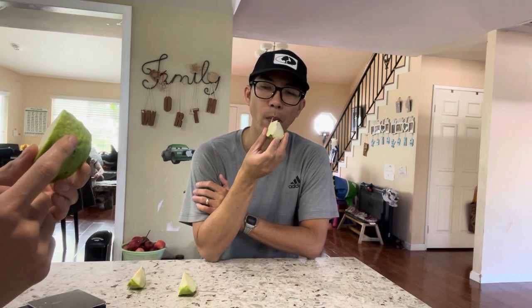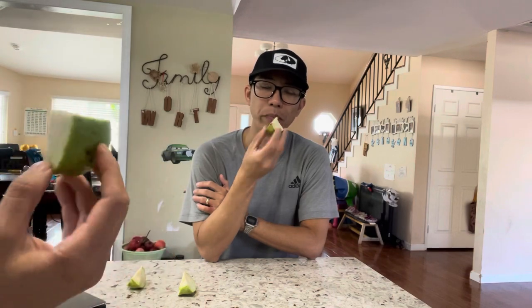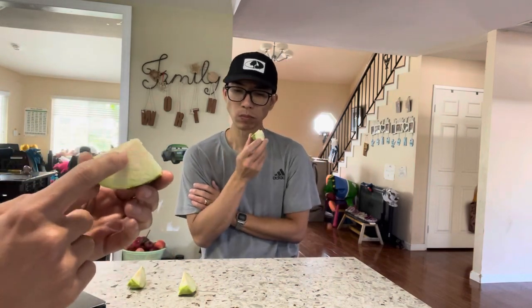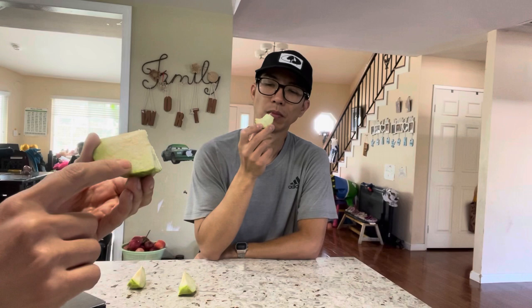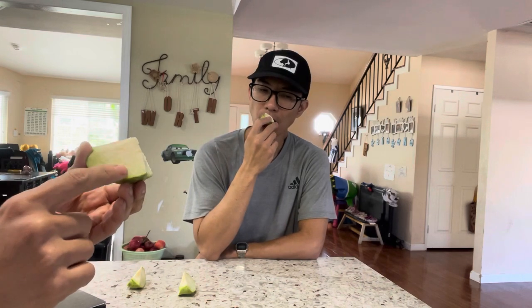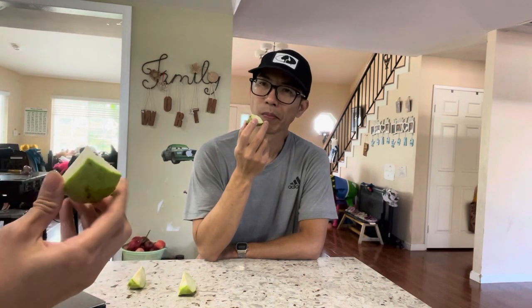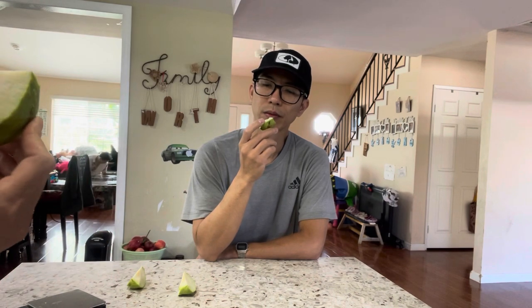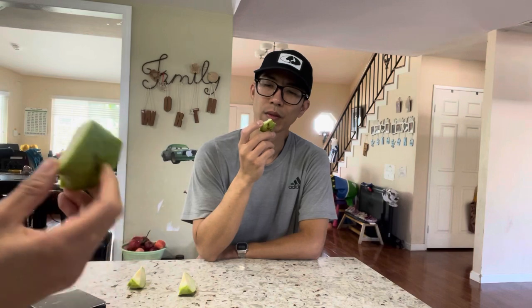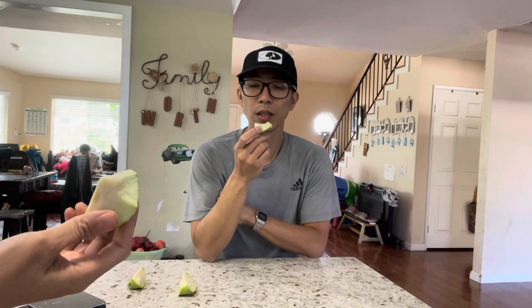You can eat it like an apple - the guava skin is edible and it's really good. The inside is a little bit softer because even though it's seedless, the texture towards the outside skin is crunchier. The inside itself is softer but still crunchy. I'd say it's kind of like a traditional Asian guava crunchiness, but this one has a more complex flavor - it's not plain or watery; it has less water than regular guava, which makes it crunchier.